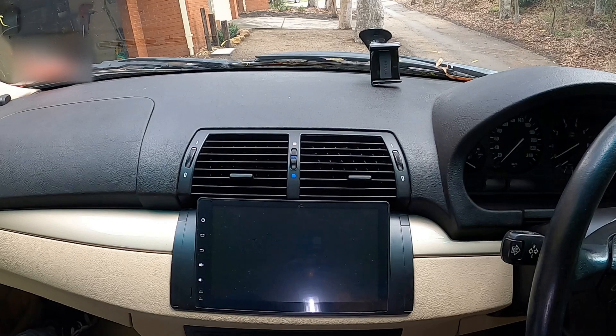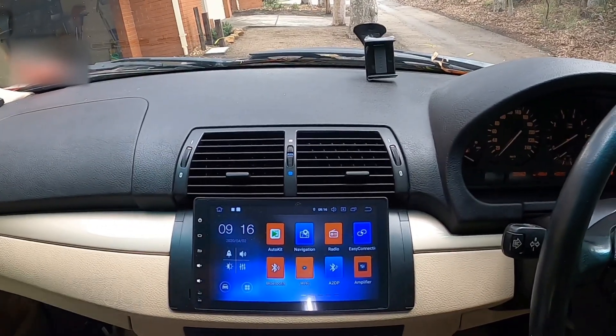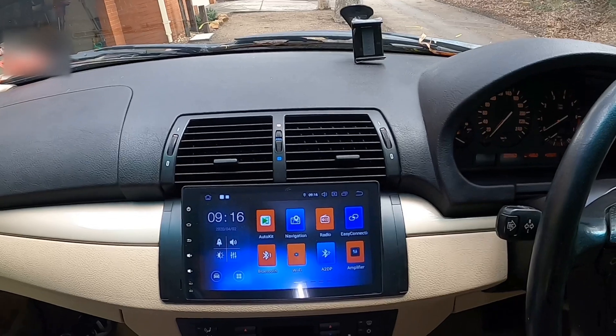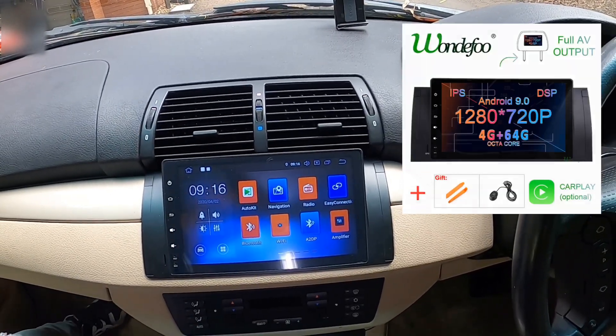Startup time is fairly quick. As you can see here, it took just a bit over two seconds to display the home screen. As a reference, this head unit has four gigabytes of RAM, so it's fairly beefed up.